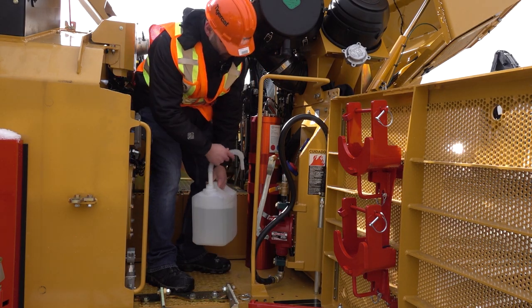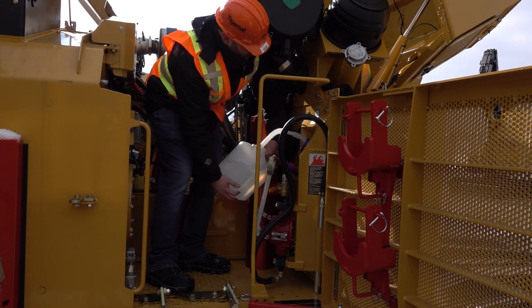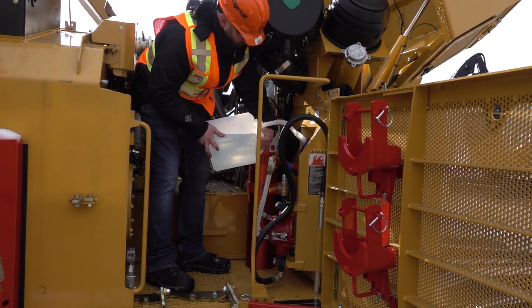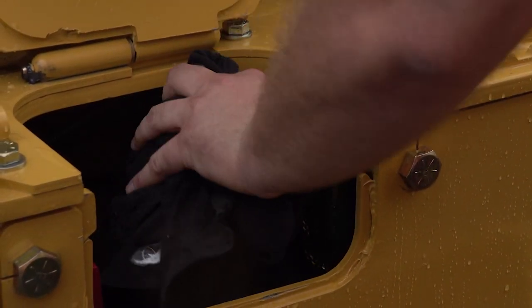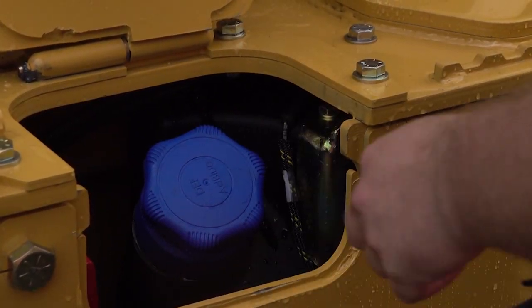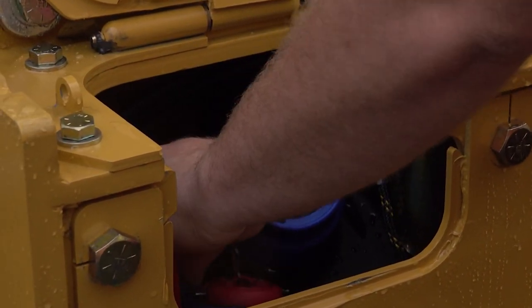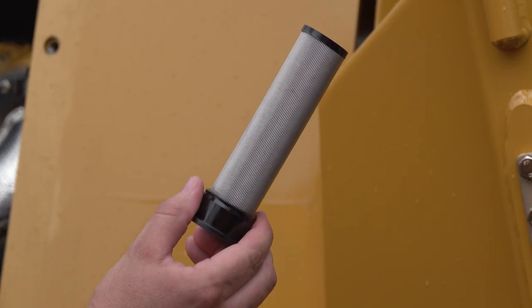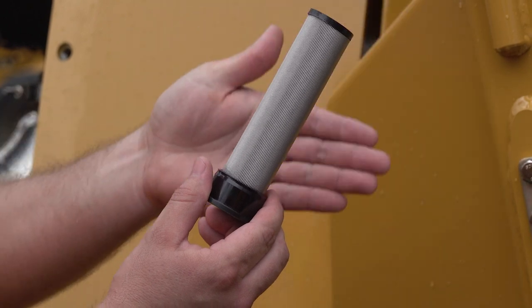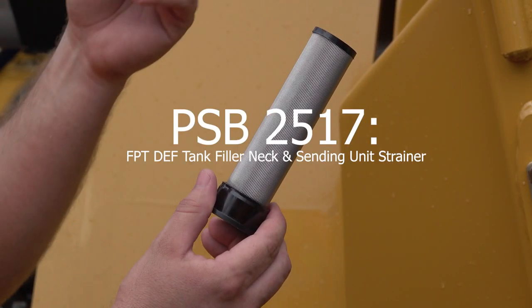It's very important that the DEF container is completely clean when it's poured into the tank. Anything other than the fluid itself — such as dirt, sand, wood chips, or water — is considered a contaminant. When filling the DEF tank, first remove the fill cap and make sure that the strainer is installed in the neck. Ensure your machine has the proper DEF strainers installed and that the strainers are in good condition and free of debris. Machines covered by PSB 2517 should be updated to the latest DEF strainers to ensure DEF cleanliness.